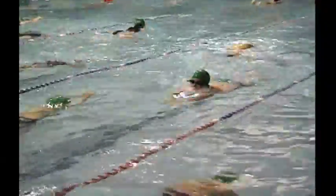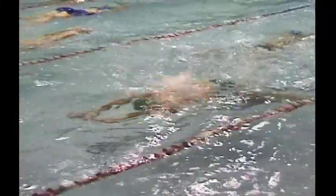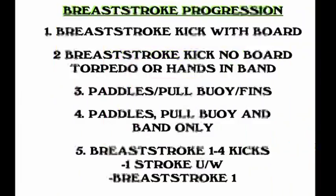Learning a breaststroke progression is, in my opinion, one of the most difficult tasks for the introductory squad swimmer. I've chosen a progression that initially teaches kick with a board, concentrating on a high hip position, breathing every two kicks to allow the swimmer to kick over the stroke, pulling the belly button in and the hips high. The second progression is breaststroke kick with no board — a torpedo or hands-in-band position, though I would prefer the torpedo. The third progression is with paddles, pull buoy, and fins.